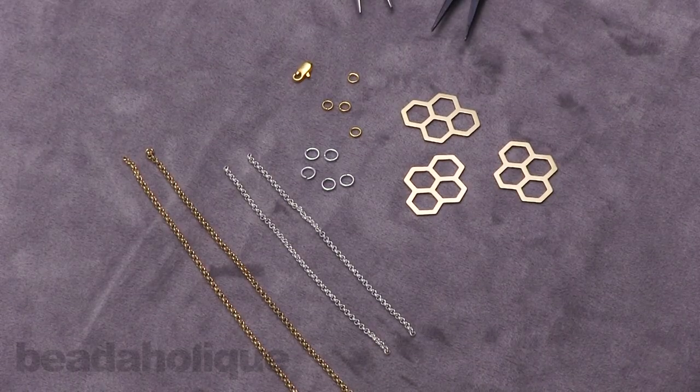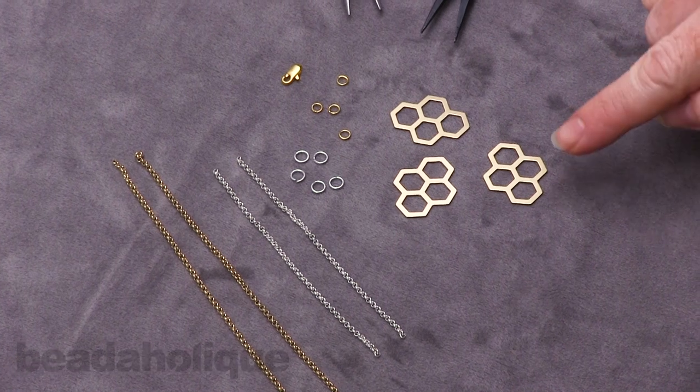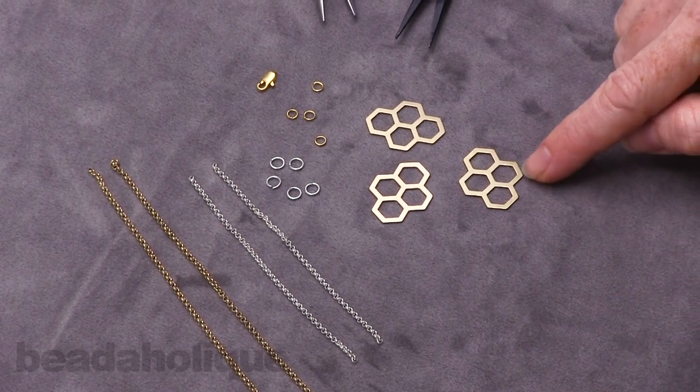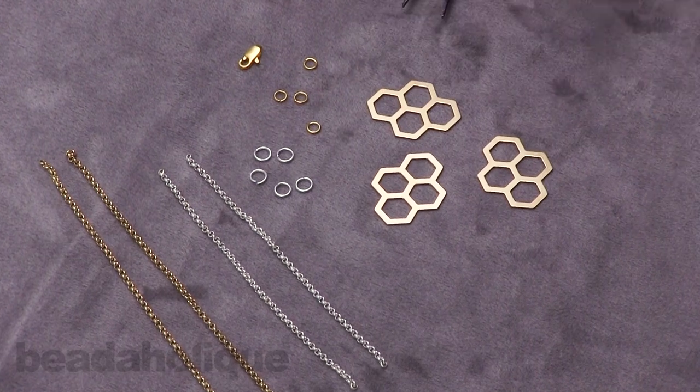Hi, this is Julie with Beadaholique and in this video I'm going to teach you how to make a very contemporary necklace using these geometric honeycomb pendants, some chain and jump rings. I've got everything laid out here ready to go.